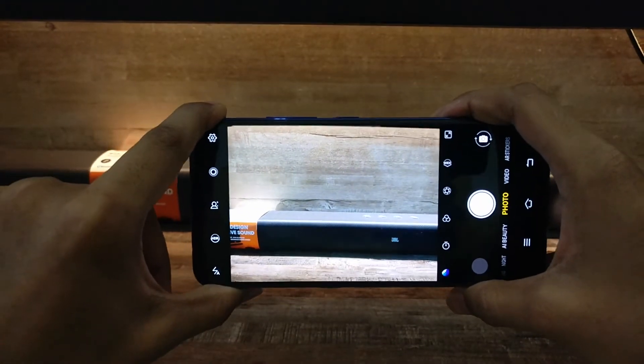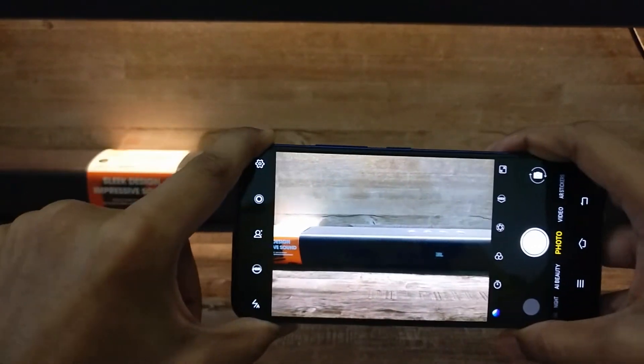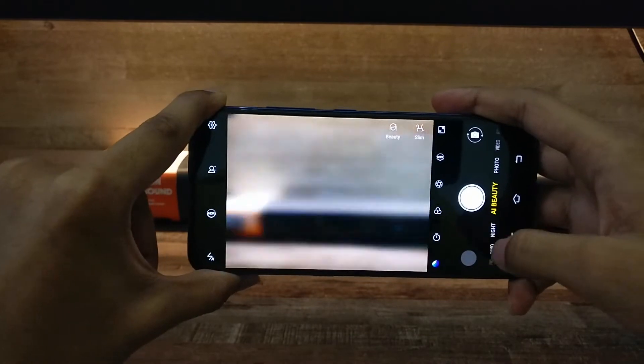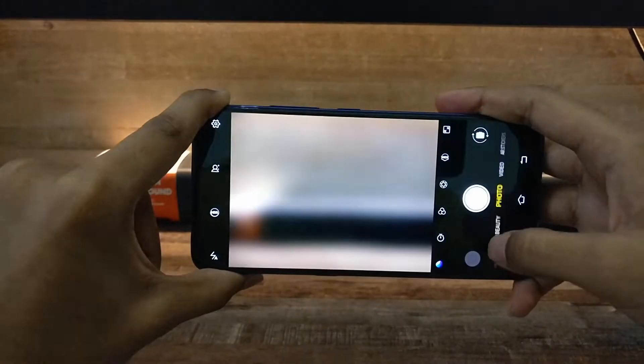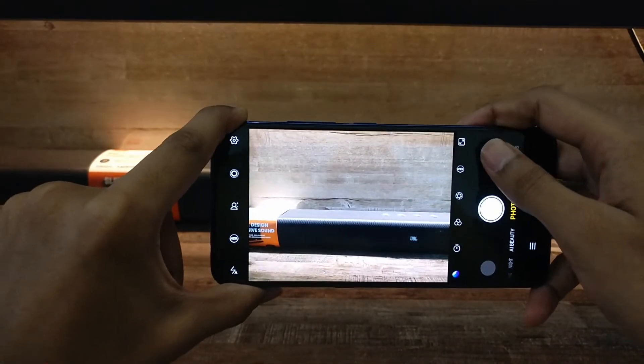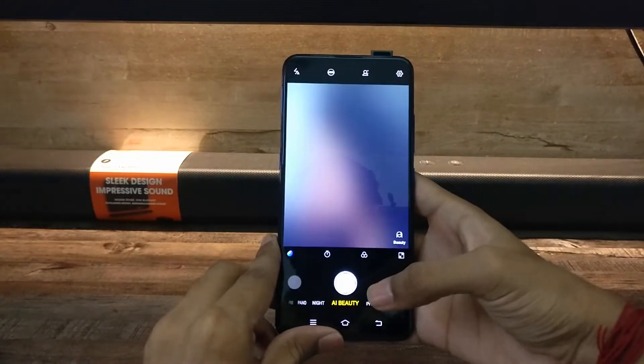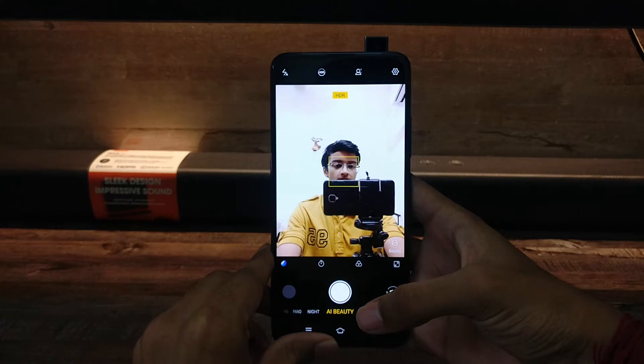Now let's check the camera. This is the rear camera — you get options like beauty mode, night mode, pro mode, and more. And this is the front camera.